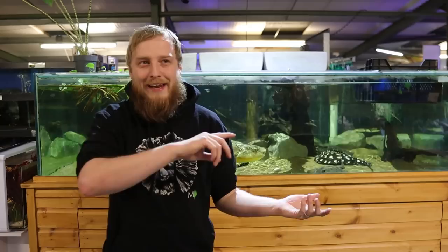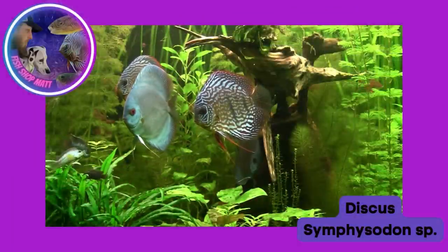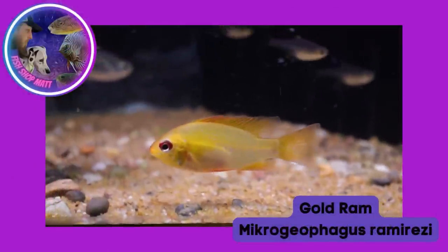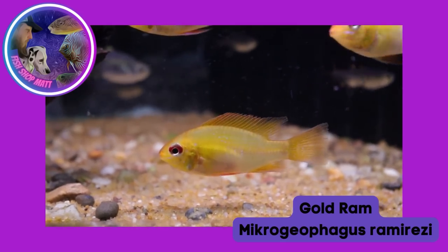Despite their unique shape, angelfish are actually a cichlid and they have the temperament to go with it. They are related to discus, South American dwarf cichlids, rams — all in the same family group. Angelfish do have the same temperament as a cichlid; they are a bit of a thug and can be a bit of a pain, so you do have to be careful with them.